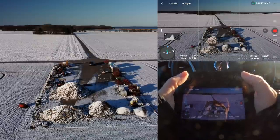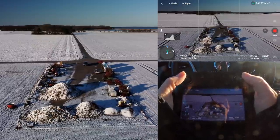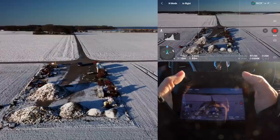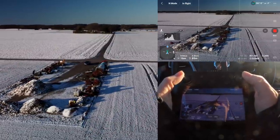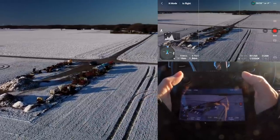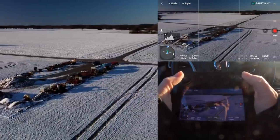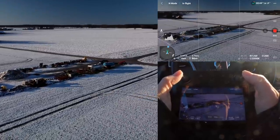We can do a little manual point of interest here. Let's move to the right and then compensate with the yaw, so I can keep the car in the center of the frame — just keep your hands steady, don't touch anything, and you can very easily make a scene like this.